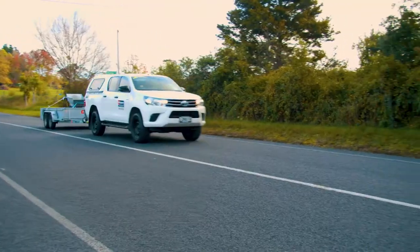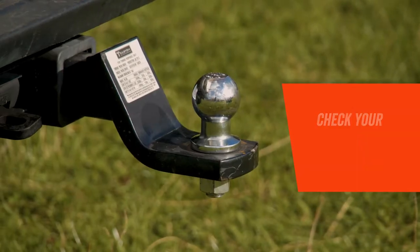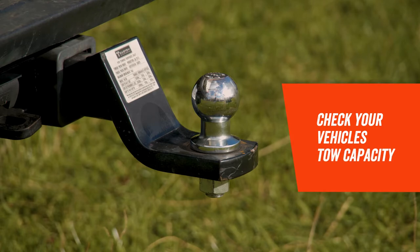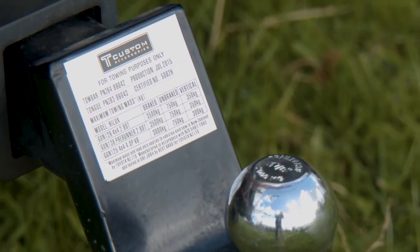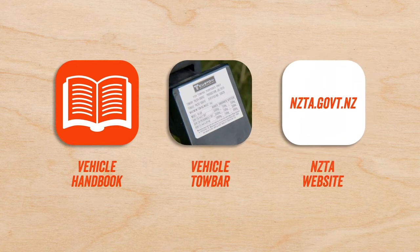To ensure the safety of you and others on the road, it's important your trailer is loaded correctly. First, you need to check your vehicle has a suitable towing capacity for the goods you're planning to carry. You can find this information in your vehicle handbook, on your tow bar or the NZTA website.